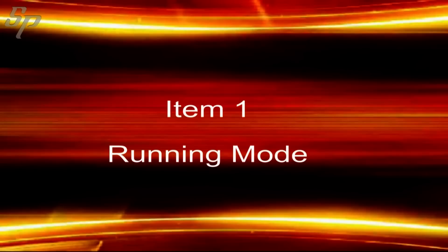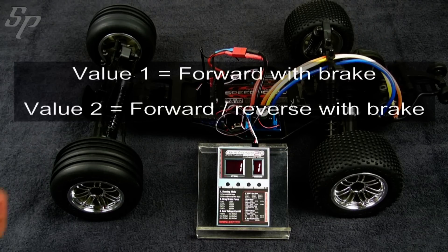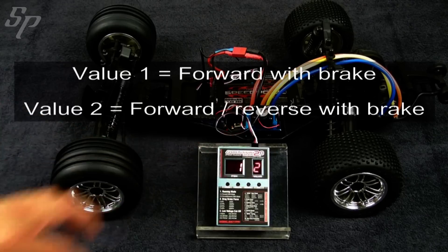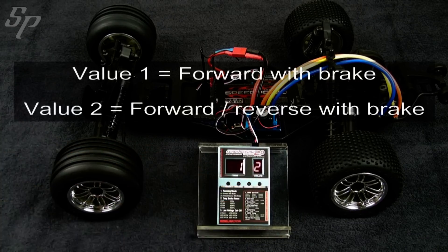Let's talk about Item 1. Item 1 is the running mode. A value of 1 means forward with brake. A value of 2 means forward reverse with brake.